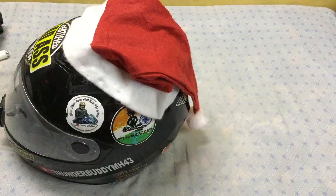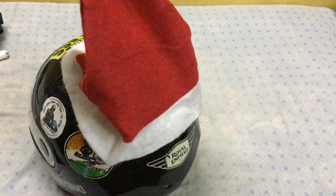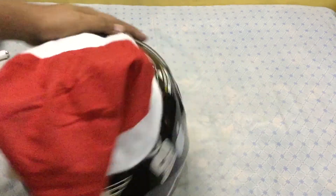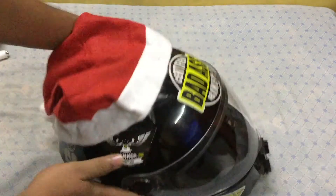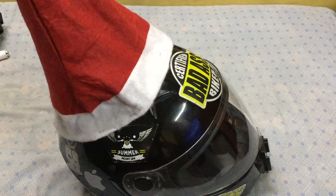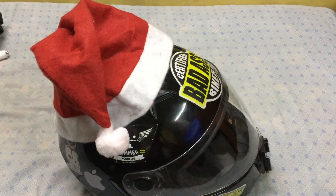This is how the helmet looks when you stick the cap on it. I hope you like it! If you like this tutorial, do give it a thumbs up, subscribe to my channel, and share this video with your friends. This is Thunder Buddy signing off — goodbye!